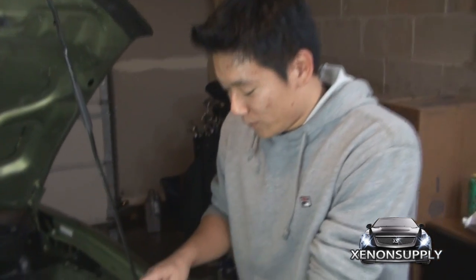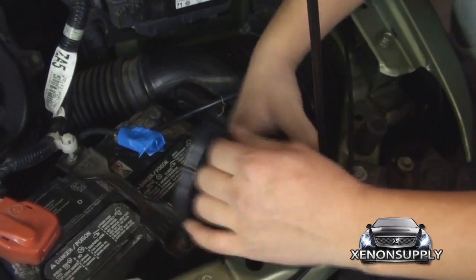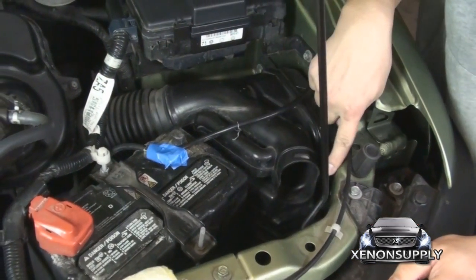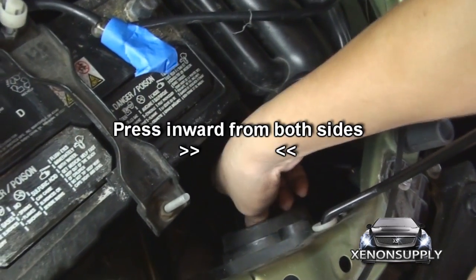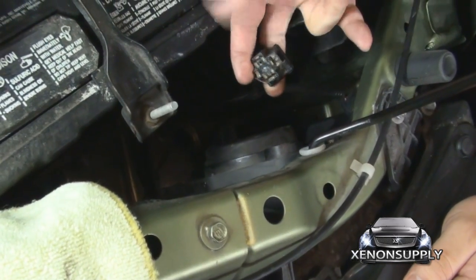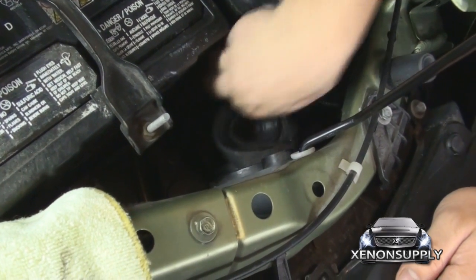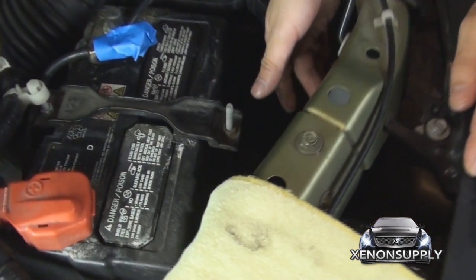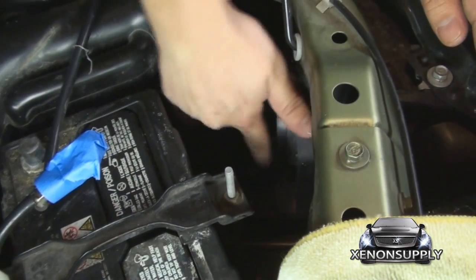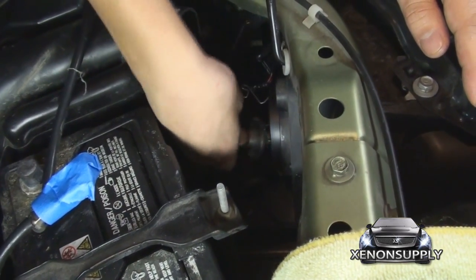To get access to the driver's side headlight, we have to do a couple things here. We first have to remove a portion of the air intake — you should be able to release it by just jiggling it free. The H4 connector has two tabs, one on each side; press down and remove the connector. There's a rubber shroud with a pull tab — just pull that loose. The H4 bulb has a wire harness holding it in; press down, remove it, and gently take out the H4 bulb.